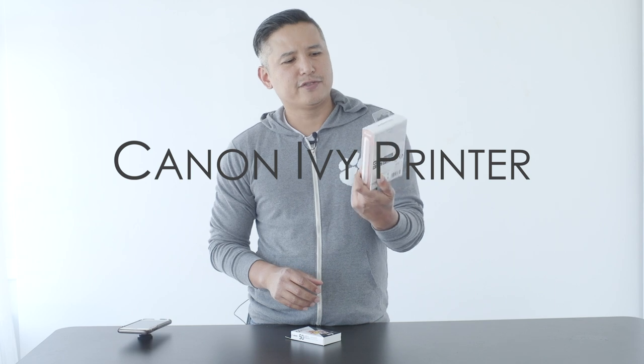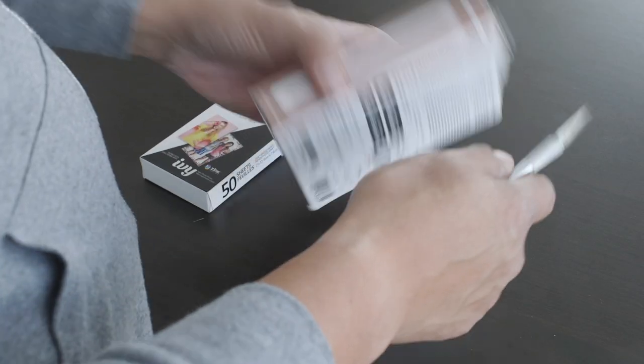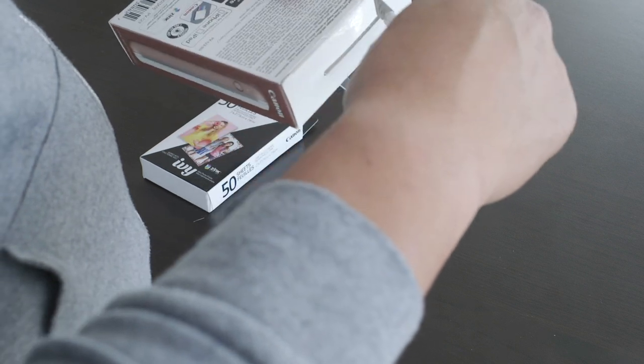What's going on guys, today we are filming a video about this Canon IVY printer. I've seen some sponsored ads online about this printer and I think it's pretty cool, so I decided to buy it and just kind of test it out. So we're going to open this up.